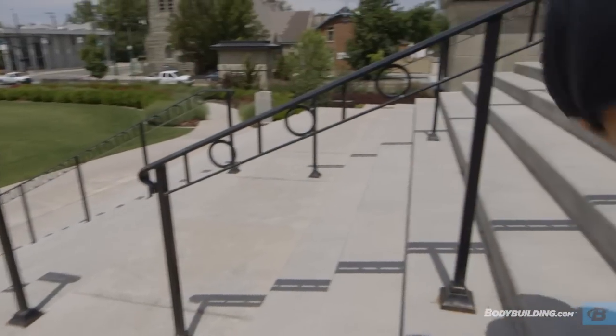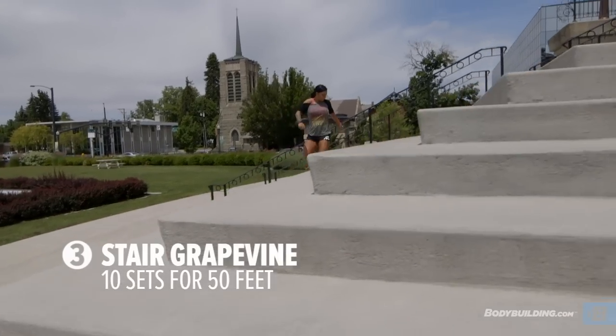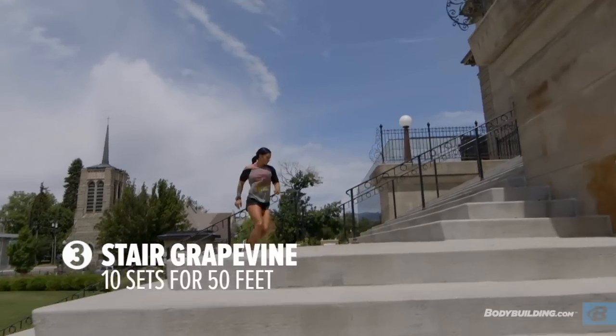Next exercise is one of my favorites — it's the grapevine. But we're gonna mix it up and make it a little bit more difficult and do it up the stairs. The grapevine is a little bit more technical than the other exercises in this workout, so you might want to take it a little bit slow, even practice a little bit on flat ground before you take to the stairs.